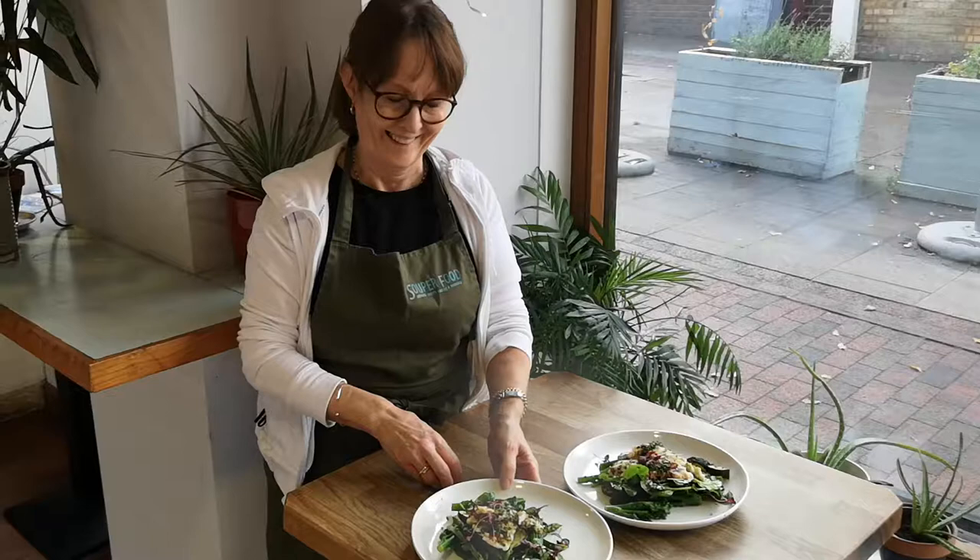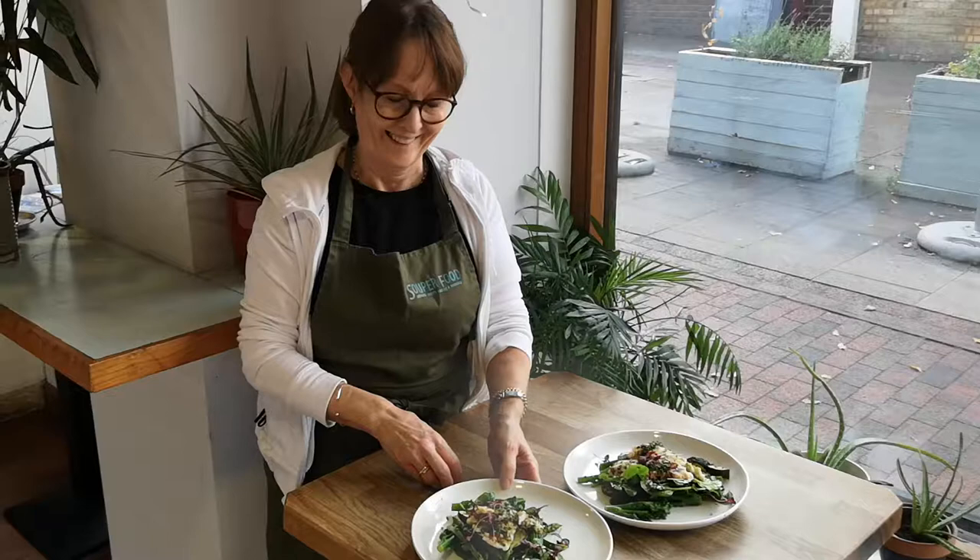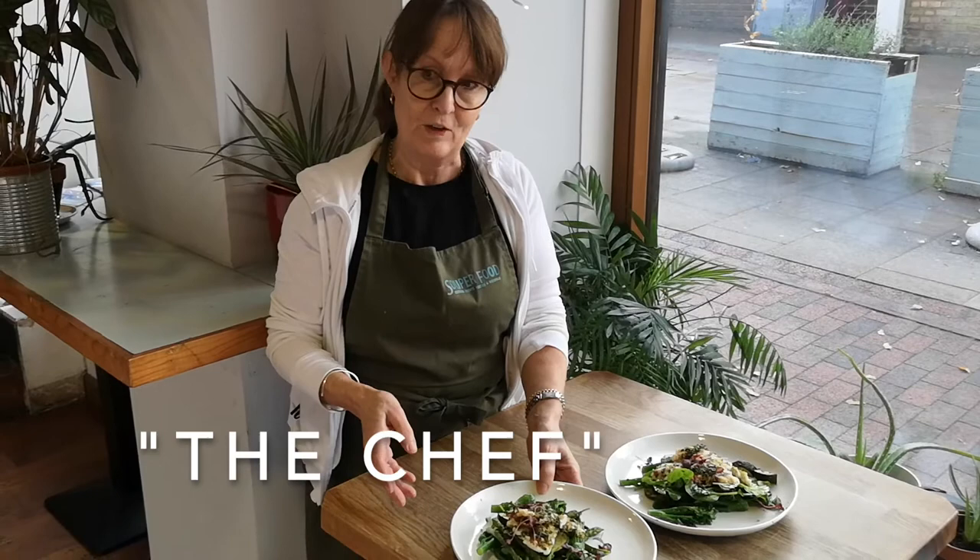Unfortunately we can't get lionfish in the UK, so I'm going to use lemon sole to demonstrate how to make parmesan and herb-crusted lionfish with warm asparagus, tender stem broccoli and zucchini salad.